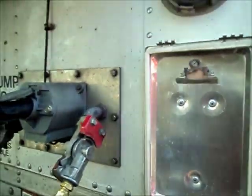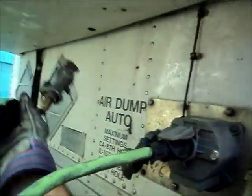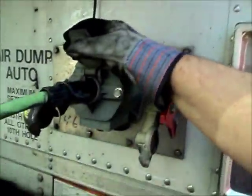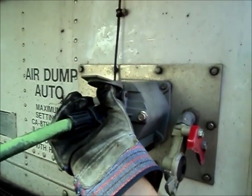Next, we're going to disconnect our air hoses and our electrical cord. These two air hoses — the red line and the blue line — supply the trailer with air. This electrical cord supplies the lighting and electricity to the trailer.